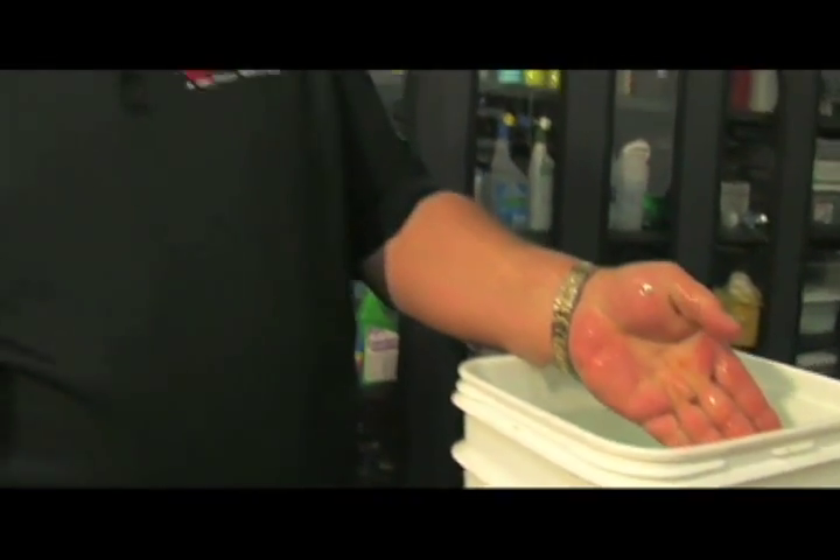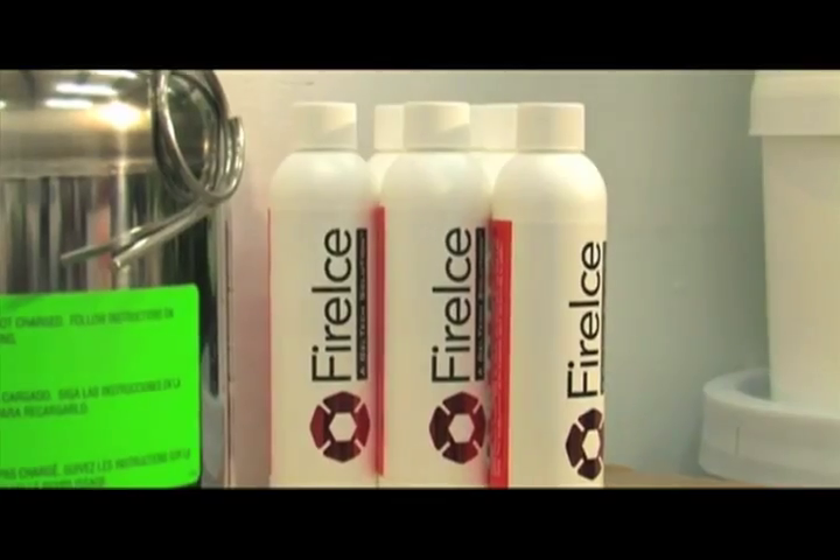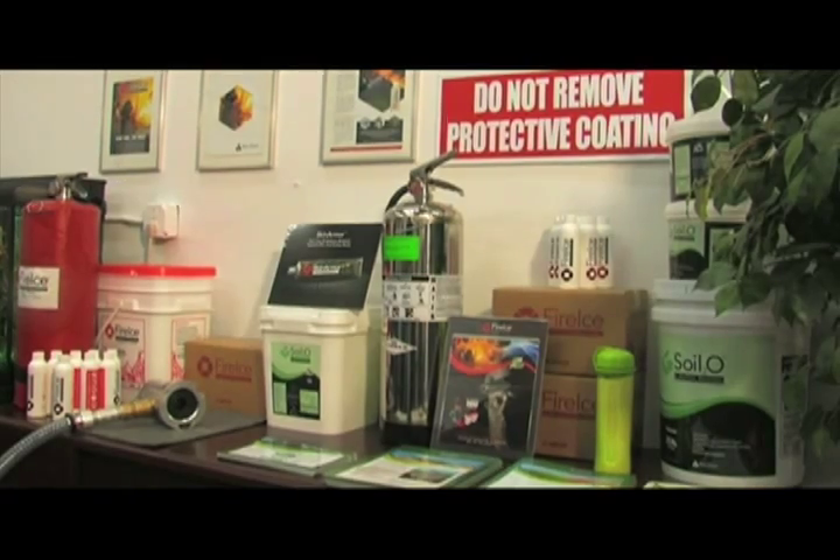I am squeaky clean. It's eco-friendly, non-toxic, and non-corrosive.